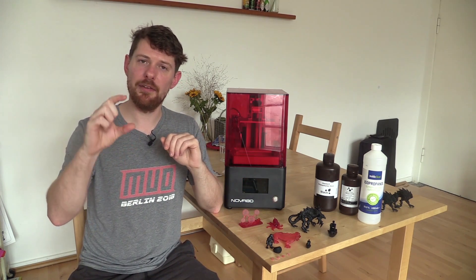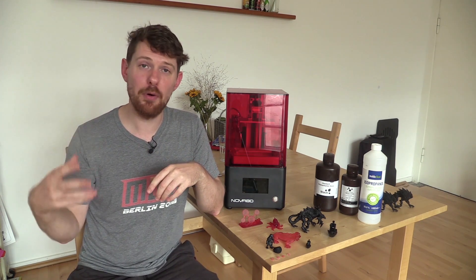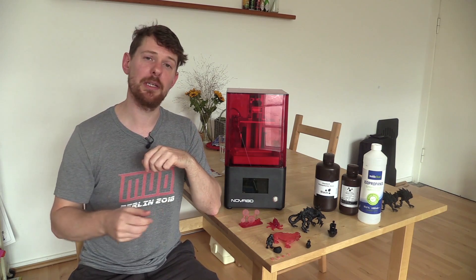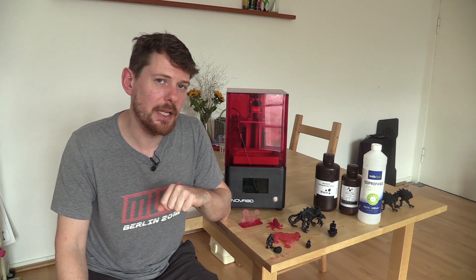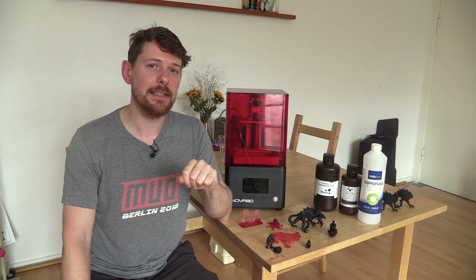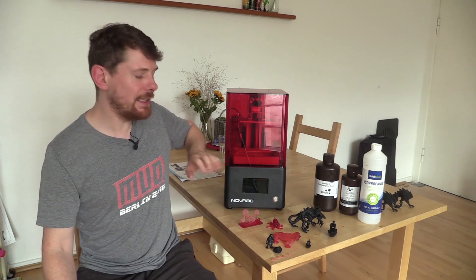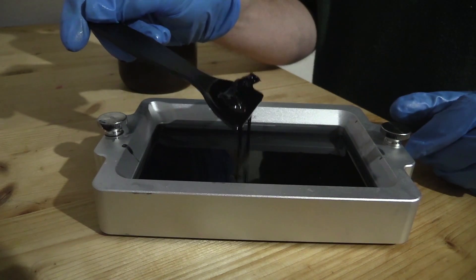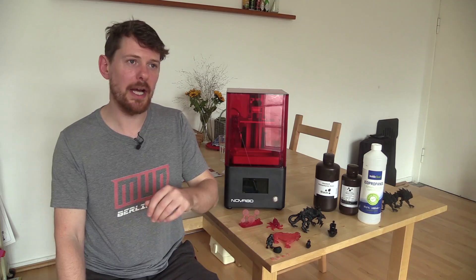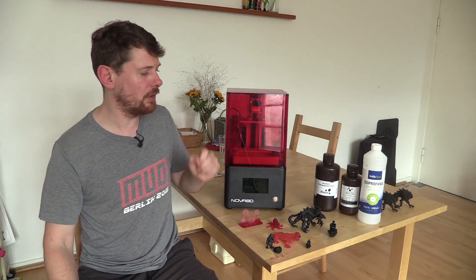From there things got a little harder. I tried printing an acorn model where Thingiverse comments said it could be printed without supports, but I watched as the build plate rose out with nothing attached to it. A failed print in a resin printer is more involved than in a standard printer — you need to completely empty the resin vat and retrieve what's left of the failed print from the bottom. About half my prints during this review failed, but every single one of those failures was my fault, not the printer's.